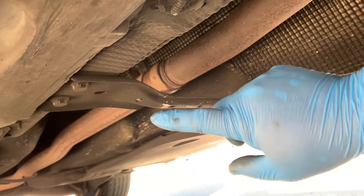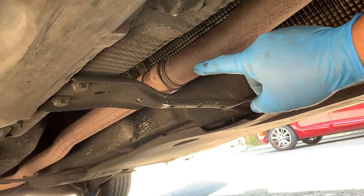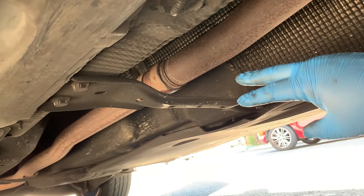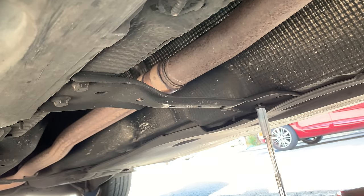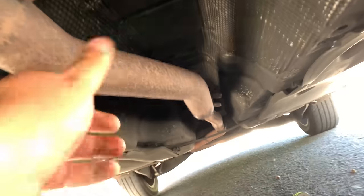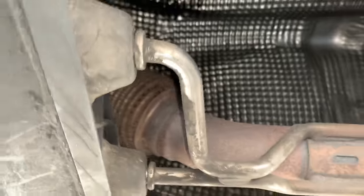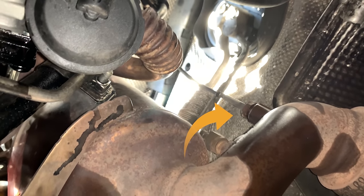At the back here we have a brace — four 13-millimeter bolts — and then the exhaust clamp or the DPF clamp with the exhaust, which I think are two 13mm or 12mm. The DPF is now disconnected, just held by this bushing here. We also have another temperature sensor here — that's 17mm — which I'm going to remove next.